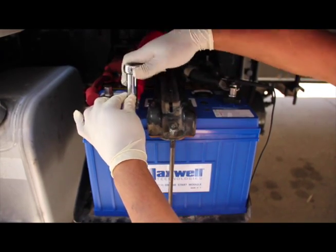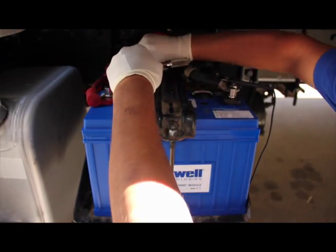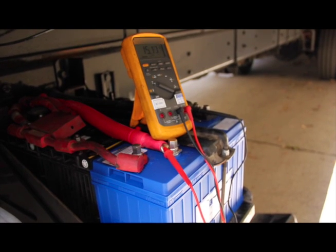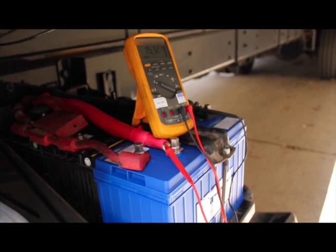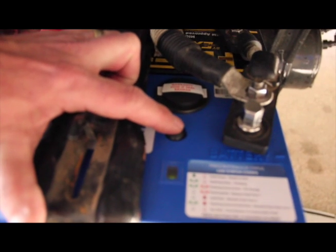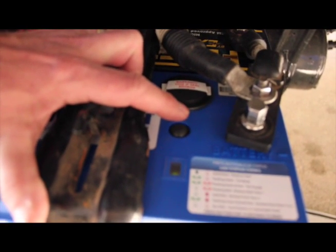Once you are complete with that test, go ahead and connect the cable from the starter solenoid to the Starter Plus terminal on the ESM. We can see the ESM voltage has already climbed to 15.14 volts. Press the button one more time and you should have a solid green light — this means the ESM is fully charged and ready to start.